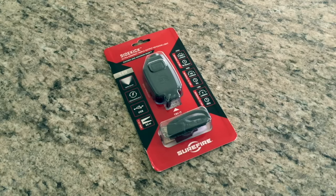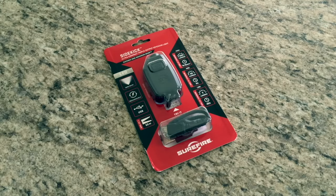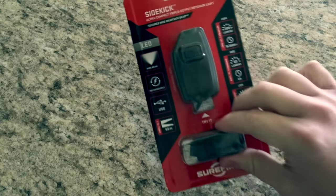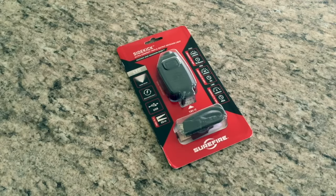I can't really feel the tactile-ness of the button and whatnot. And as you can tell, this is the Surefire Sidekick. It's very similar to like an electronic key fob for a vehicle — that's kind of the size that it is. What I would like to do here is take that out of the packaging and give you guys my overall first impressions.